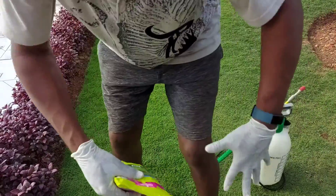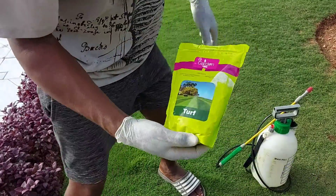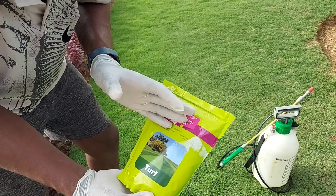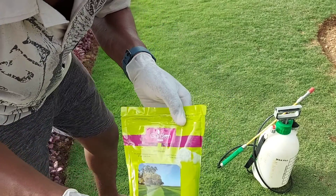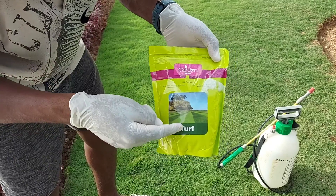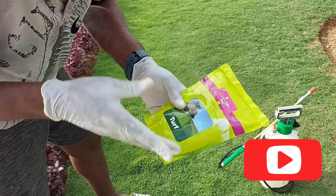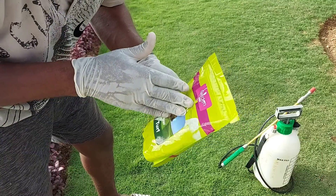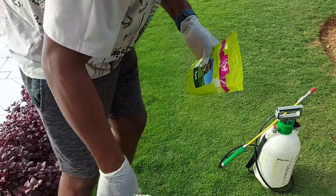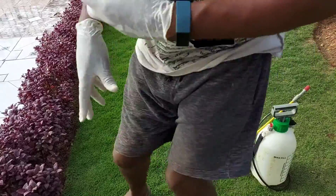Welcome back to another YouTube video, I'm Nigel. Today I have a fertilizer to show you that I got at Ace Super Center in Swanish Town. You can go and check it out. It says 'turf' on it, which means it's for grass. I'm going to show you how to apply this fertilizer, so stay tuned.